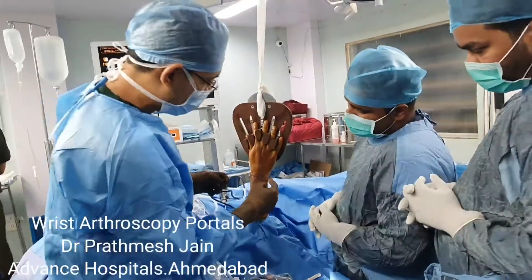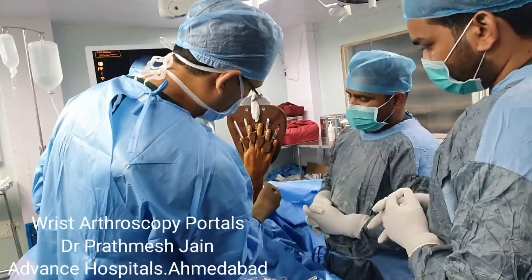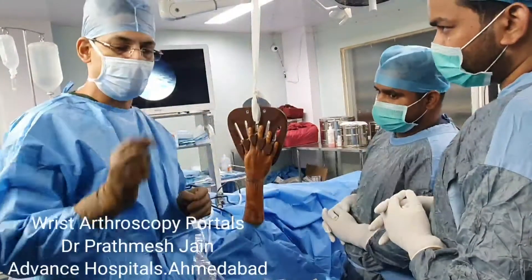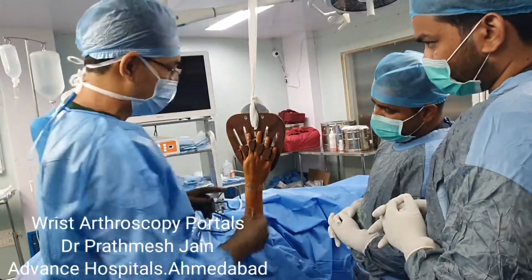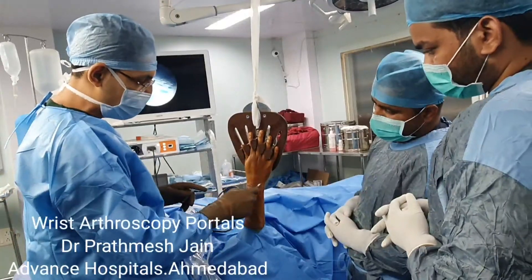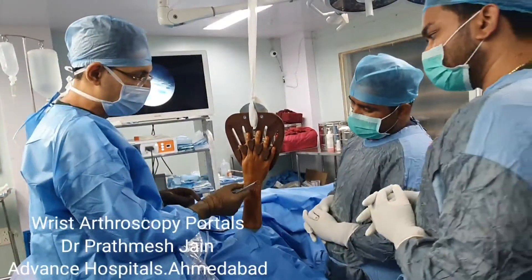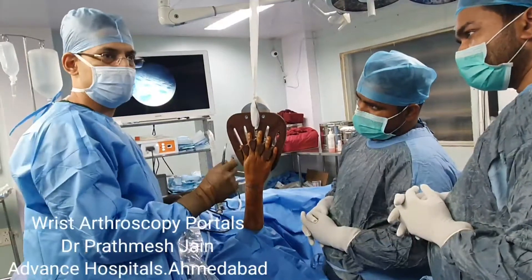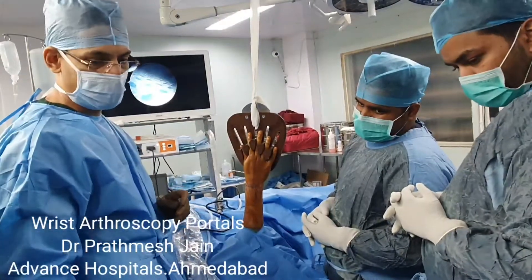That is very important. If there is a TFCC tear, you need to work in this particular area, and there will be some sensory nerves in this area as well. So whenever you make a portal, you just make a small nick and then dilate the skin with a mosquito artery forceps.